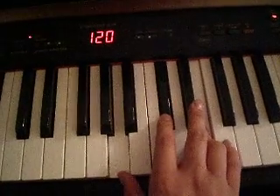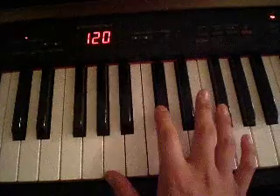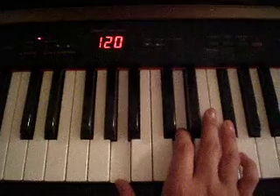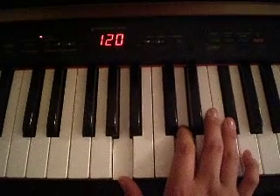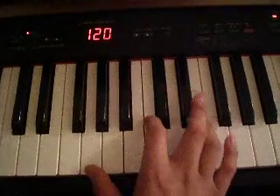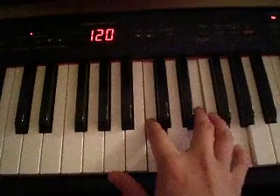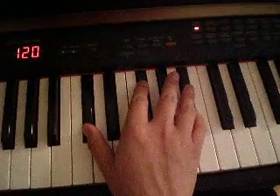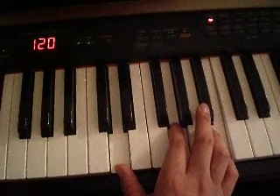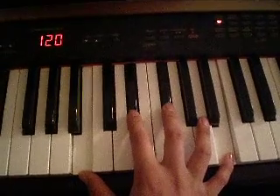A major. A plus. F sharp minor. D major. G major. C major. F sharp major. G major. A major. B major.